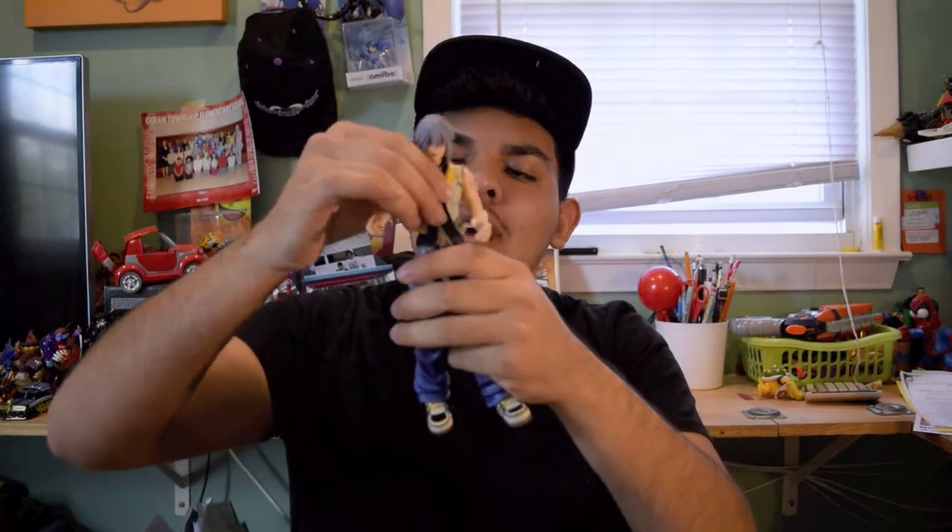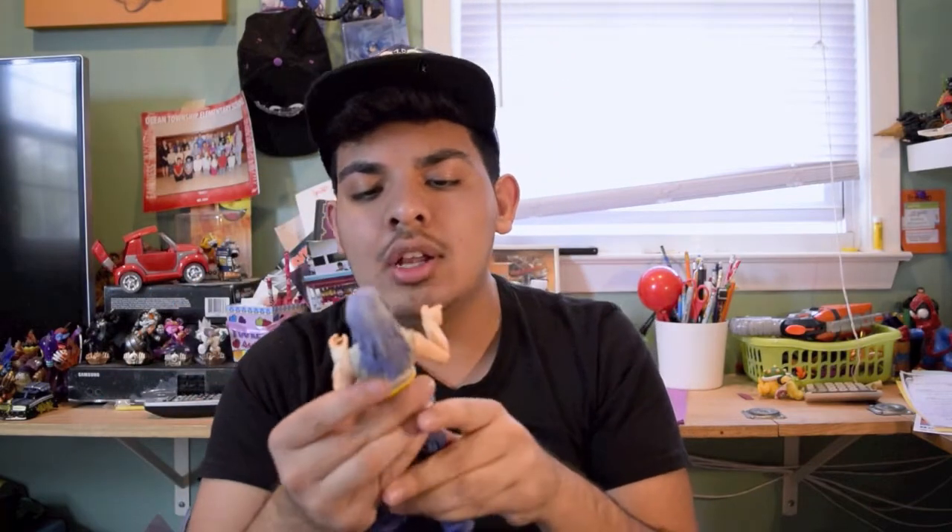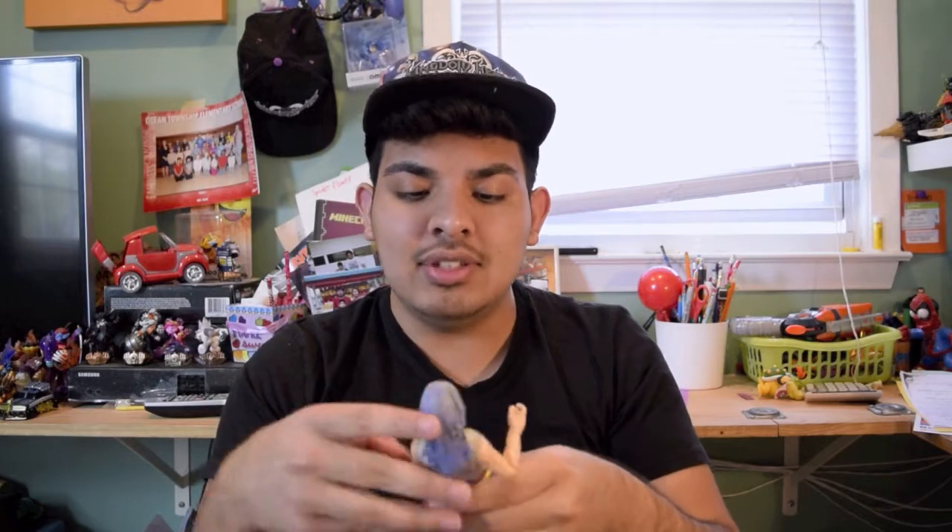You have some waist movement over here — not too much, but just enough. The head is kind of limited because of his long hair, but aside from that you can definitely get this guy in some sick poses.